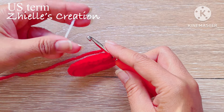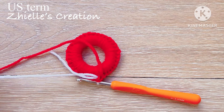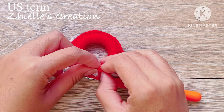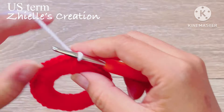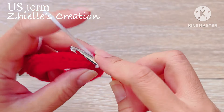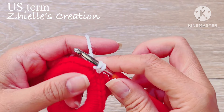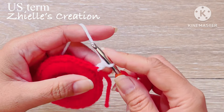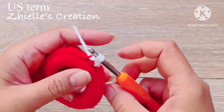Once we are done, insert your hook on the first chain, grab the second color of your yarn, and complete the stitches. Then cut the first color of your yarn and secure it at the back. This time we are only working on the front loop with a twisted stitch on the second row. Make a chain of one, then insert your hook on the next chain from the front loop only, then yarn over, twist the yarn counterclockwise, and pull through. I call this a twisted single crochet.